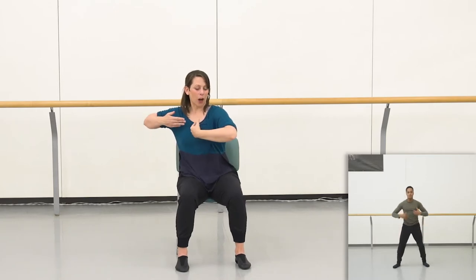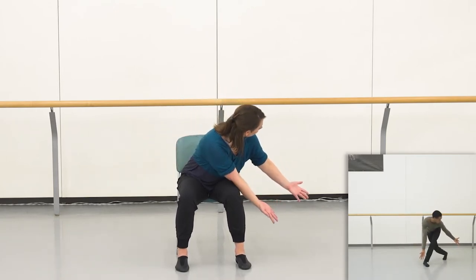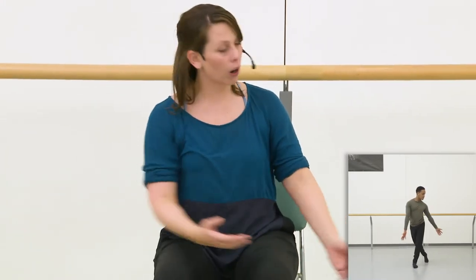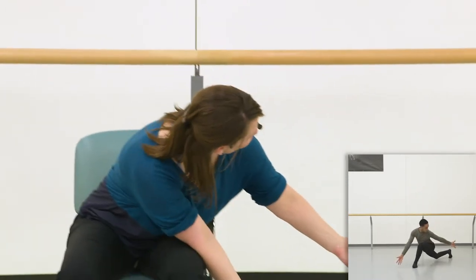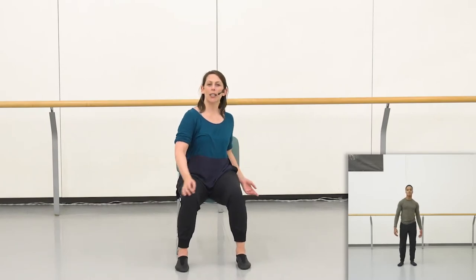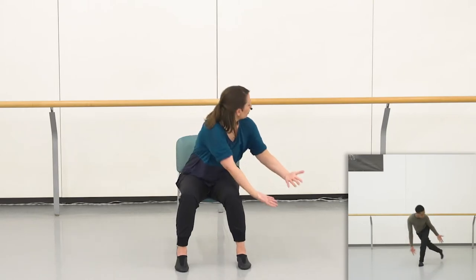From there, the arms are going to reach down into the right side of the space, across your body and down. Remember, as always, that you need to decide how much volume to put into your movement. Is it a gentle reach across, or is it a big reach across? The choice is up to you. Let's try that from the top down to our reach — ready, set, here we go.